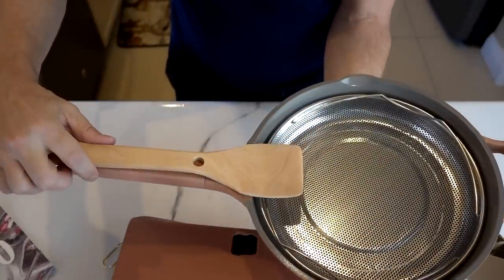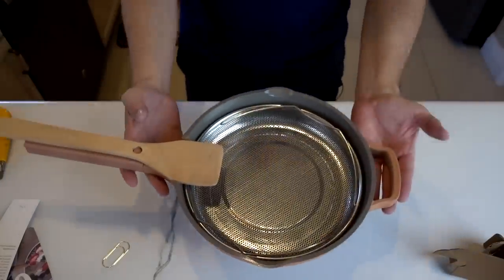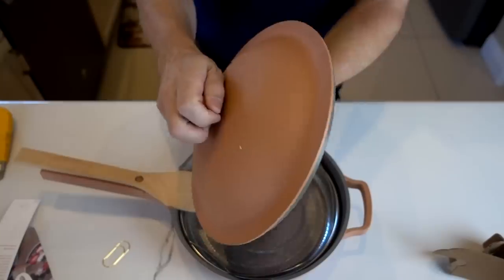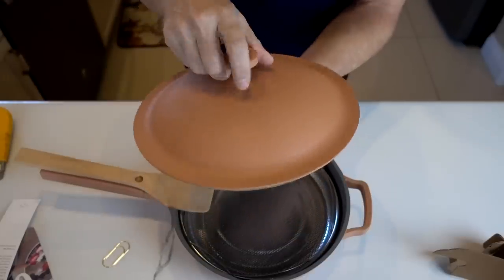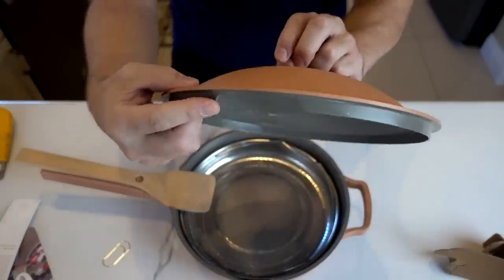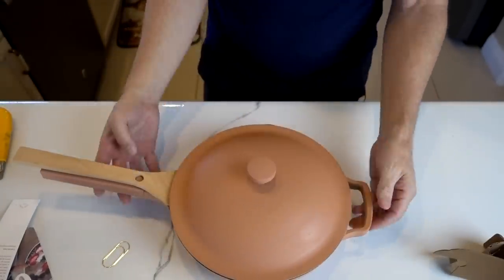That spatula is supposed to fit on here like that — it can fit either direction. There's nothing else in the box. Very nice looking pan. The lid may be not quite as thick and impressive as the pan itself, but that doesn't necessarily matter. They even have a little notch here so that the wood spoon can stay on there. They don't seem to have any kind of recipe guide, so I'll go off the infomercial and try to duplicate what they advertised and maybe a few other things myself.